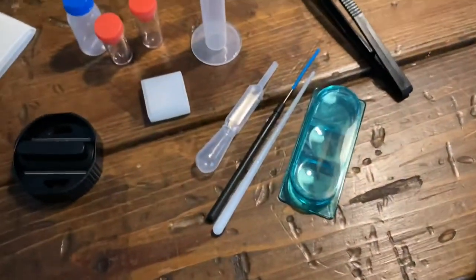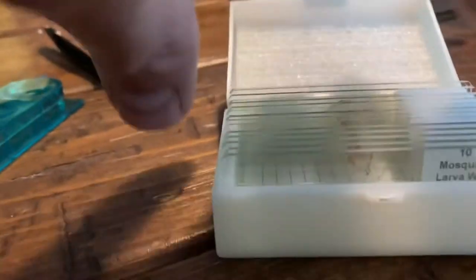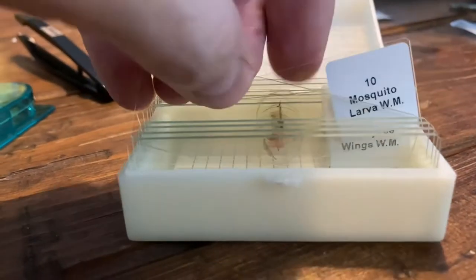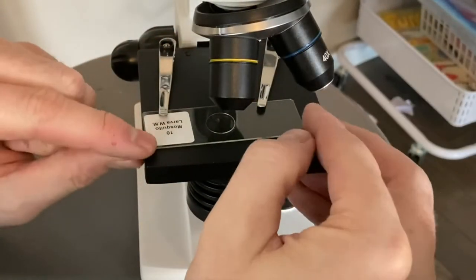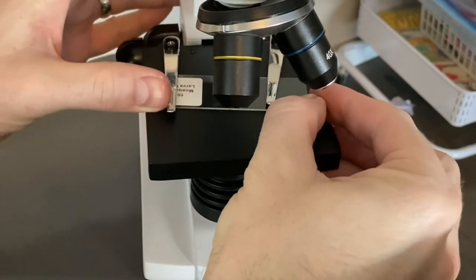Here are some of the other accessories. I'm not sure what all of them are, but there's clearly a little lab setup where you can mix things and make your own slides. There are small glass cover pieces you can place on top of blank glass slides. That's a great added benefit if you find something of interest and want to make your own slide.